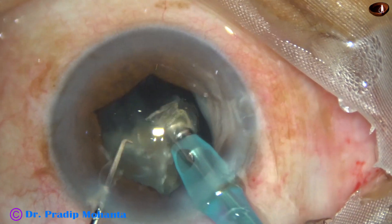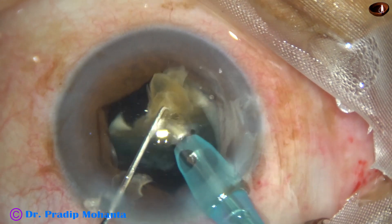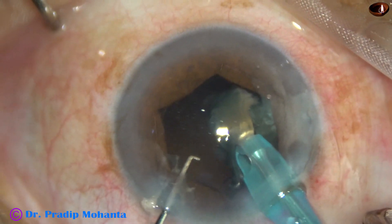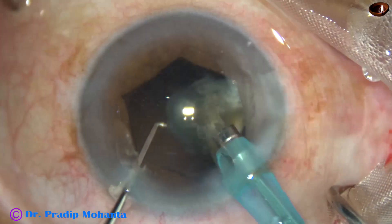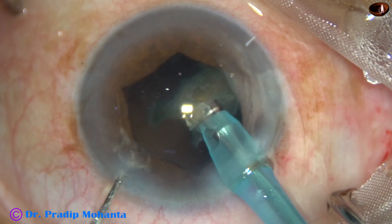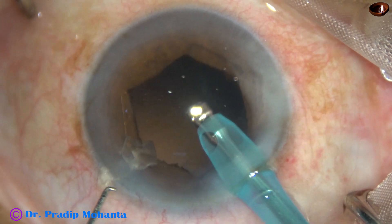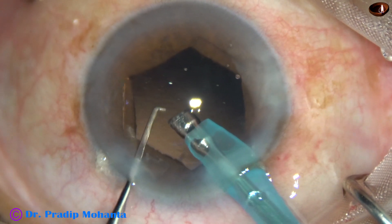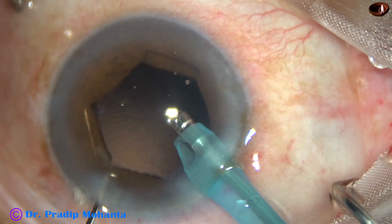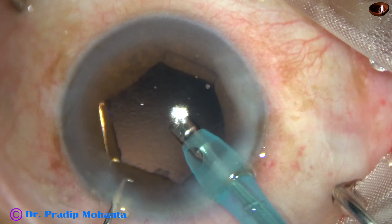It is not necessary to divide the nucleus into many fragments — make four fragments, and then each fragment can be subdivided into two small parts if necessary. This is the last bit of the last fragment, and at this time the vacuum is reduced to about 200, and the last piece is safely emulsified. The last fragment is being removed through the side port itself.